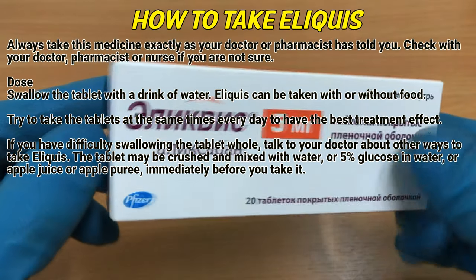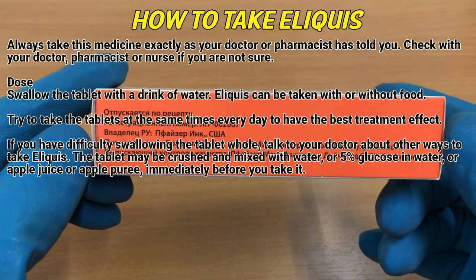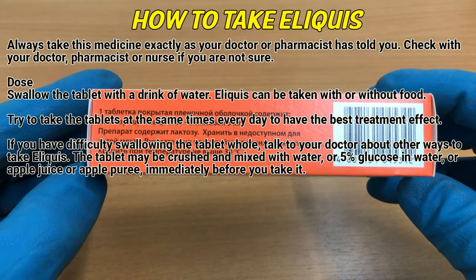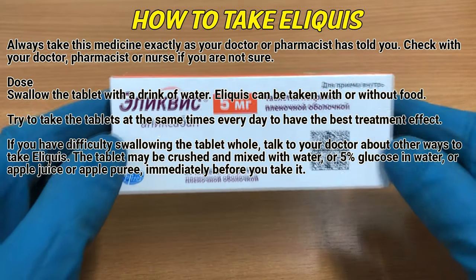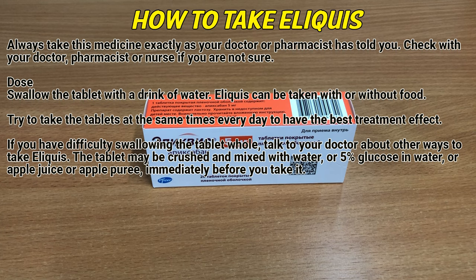How to take Eliquis. Always take this medicine exactly as your doctor or pharmacist has told you. Check with your doctor, pharmacist, or nurse if you are not sure. Swallow the tablet with a drink of water. Eliquis can be taken with or without food. Try to take the tablets at the same times every day to have the best treatment effect.